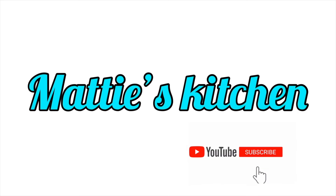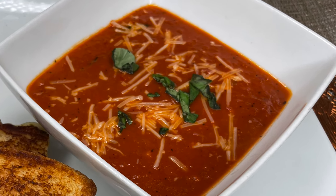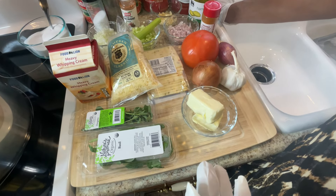Hey y'all, this is Maddie from Maddie's Kitchen. Today I'll be making tomato soup from scratch and my special grilled cheese sandwich with it.